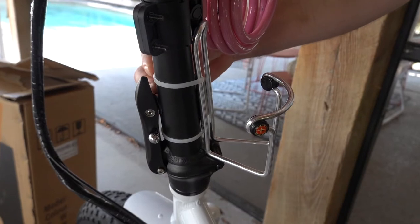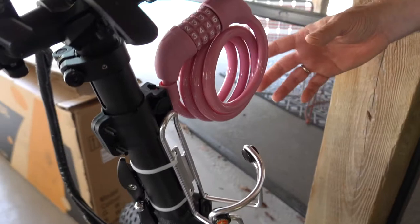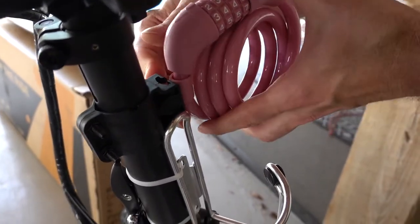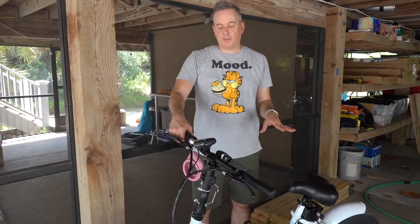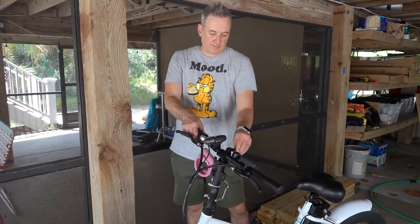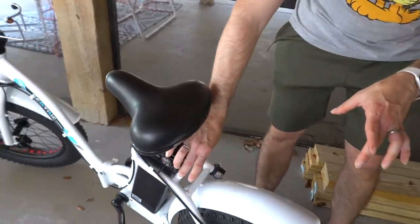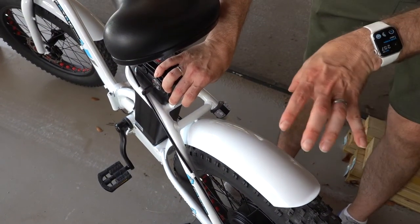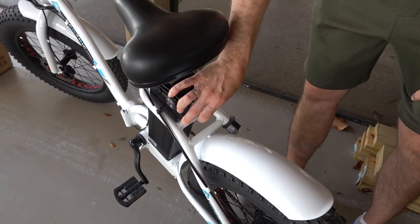I'm going to change the wire ties to black to match the bike — that was the only way to get the cup holder to fit up there. We also bought bike locks that clip into the bike to make them easier to port around. As far as putting a basket on, you can't put one on the front because of how it folds, but you can get one that mounts off the brackets on the back like a little rack, then put a basket on that.